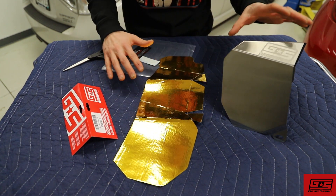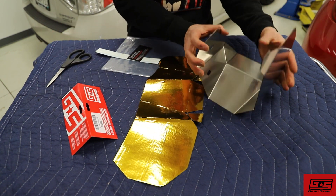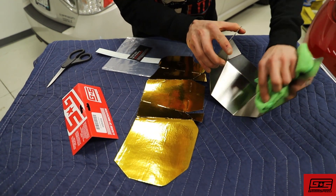Before you start, you're going to need to grab your tools, which in this case is a pair of scissors, and your version 2 GrimSpeed heat shield, which you're going to want to clean off nicely so that the gold foil has a nice clean surface to stick on.